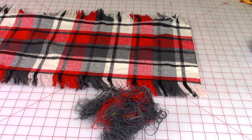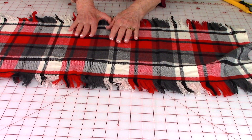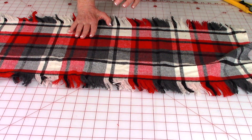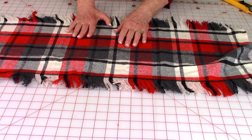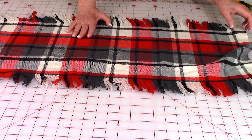You want at least a one-inch width area of fringe — my fringe is two inches wide. This is all of the threads that I pulled out. Have the back side of your fabric facing up, so if there's a definite difference between the two sides, make sure the dullest or not-so-pretty side is facing up.